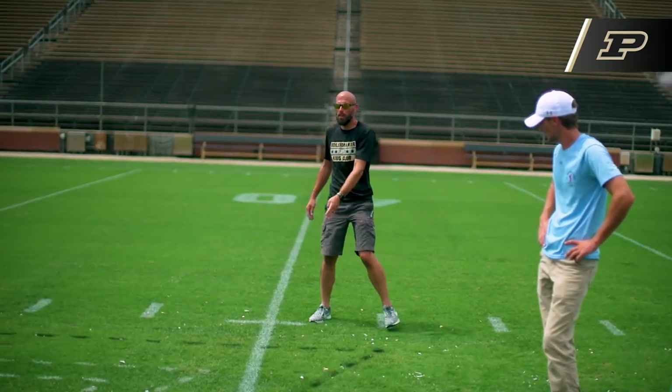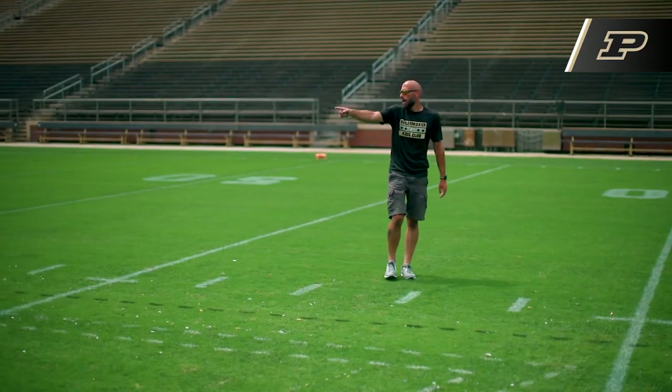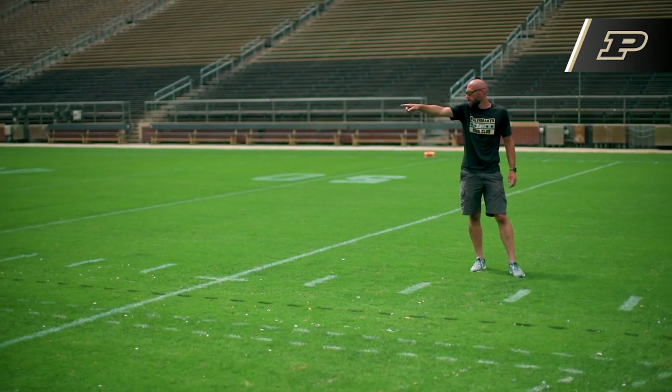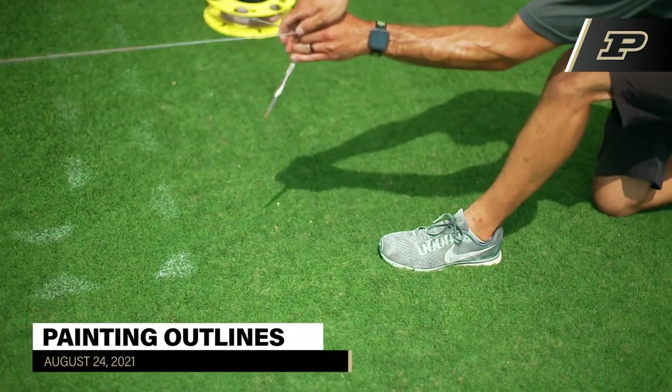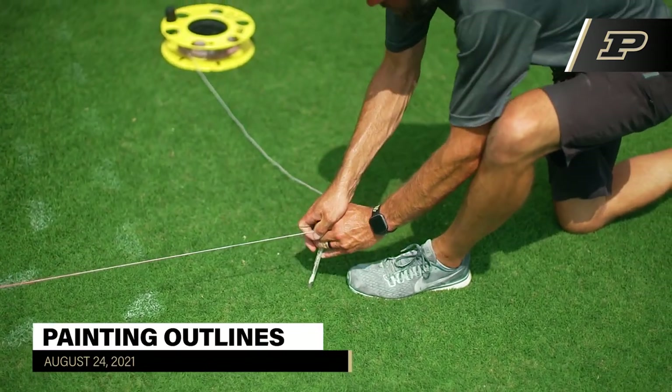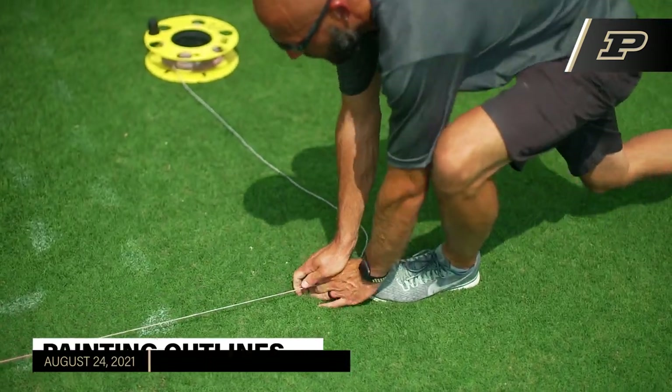You've got one string here, one string here, and then those two pieces connect. You've got two there, and then you've got that small one. Probably three to four hours just to string and run paint and paint the entire edge of the logo.